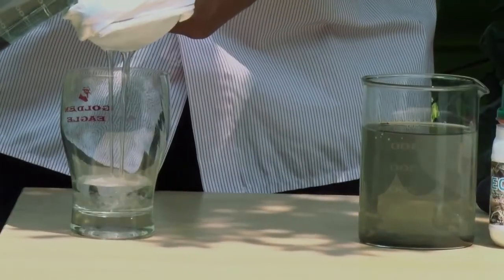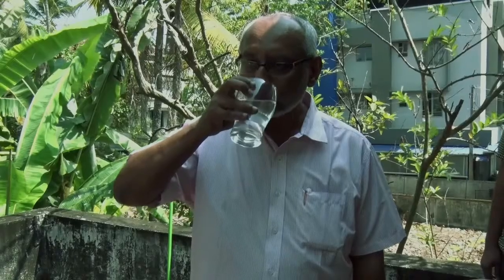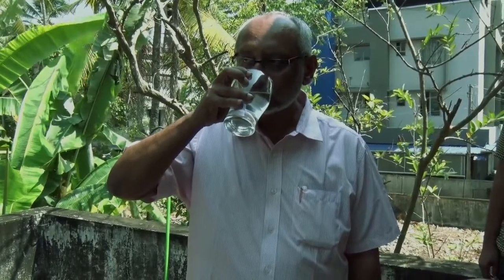Now this water, once it is filtered, is fit for drinking. I am drinking it to show how safe it is. Both these products are made of organic chemicals, edible grade and with some herbal additives.